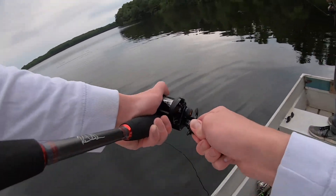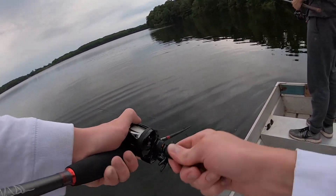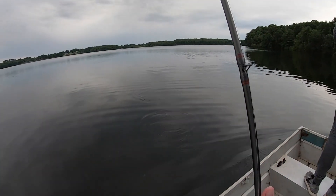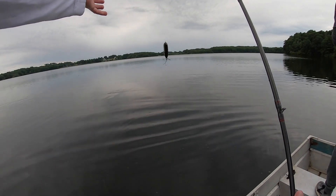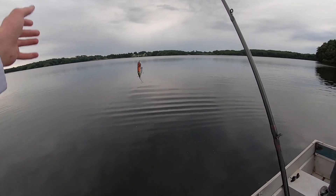There's another one — I think he came off. Yep, that was a bigger one right there. Fishing this thing like a spook — it just looks like a dying bug or something fluttering on the surface.